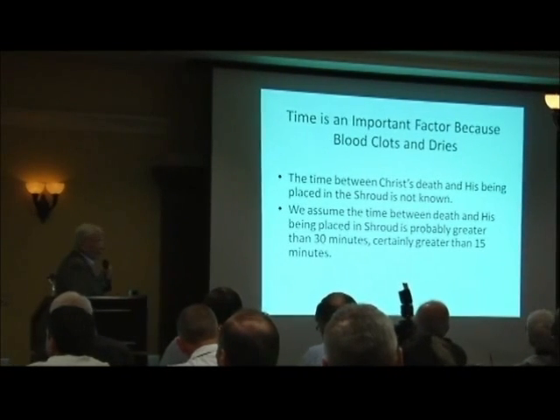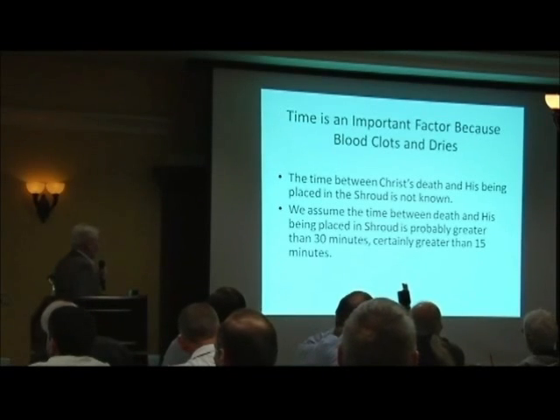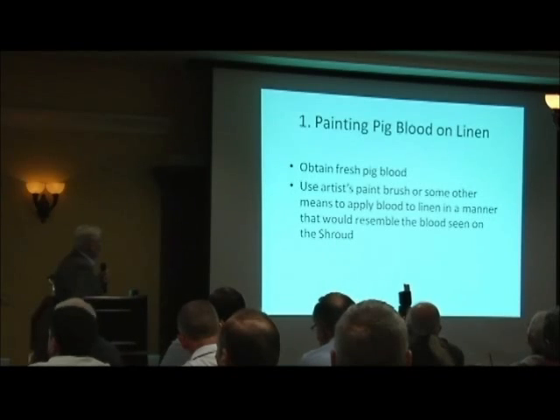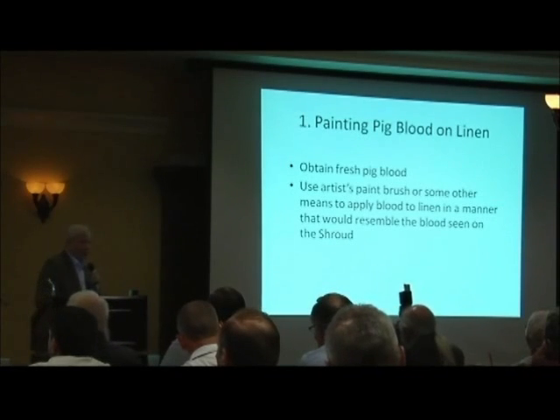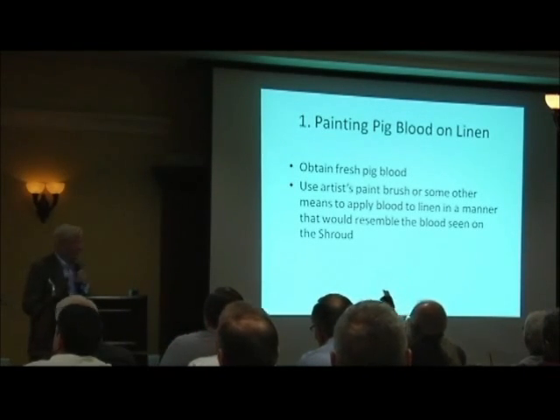Time is important because blood clots. We figured that the time between the death and his being placed in the shroud is probably greater than 30 minutes, and certainly greater than 15 minutes. So what we did is we obtained fresh pig blood and I attempted to paint it on linen, much like the characteristics of the linen in the shroud.